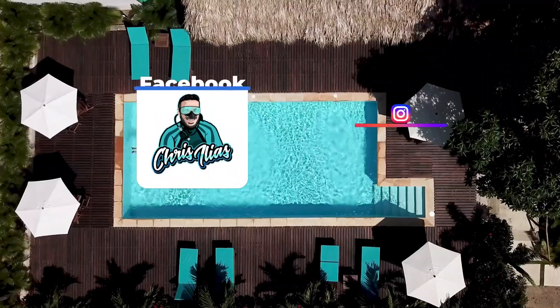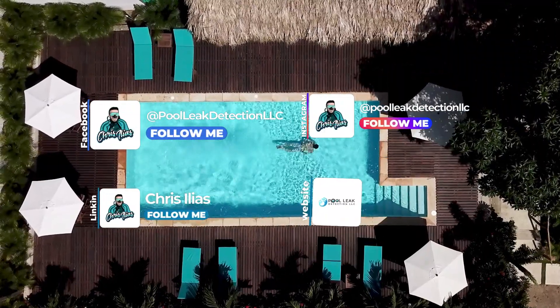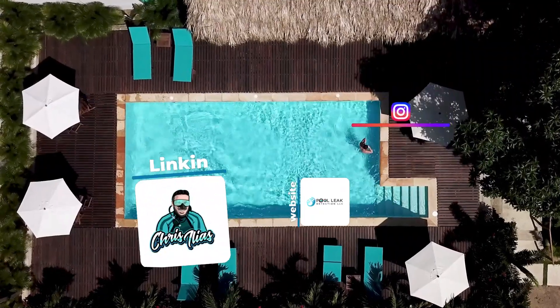If you want to learn more about me and my work, please find me on social media such as Facebook, Instagram, and LinkedIn, or visit our website for more information. But enough about me — let's talk about the pressure test process.